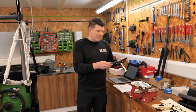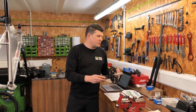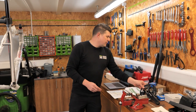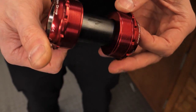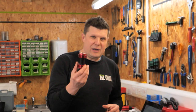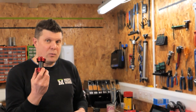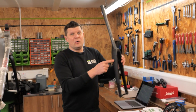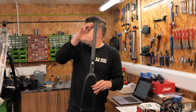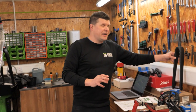They actually recommend 180 millimeter cranks here, but we can only get 175 — the longest we can find. Of course a Chris King T47 bottom bracket, and I'm going to talk about how we actually install this. We also have a new Envy fork because we need a little bit more length in the steerer than the one currently in the frame to get the exact specifications that we need.